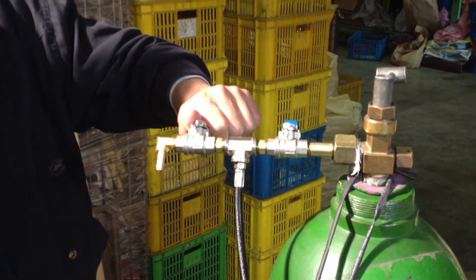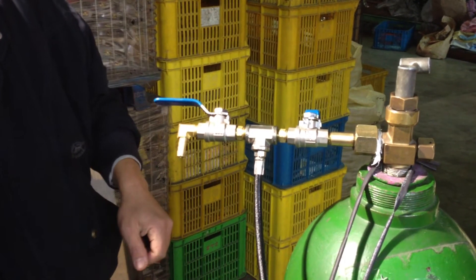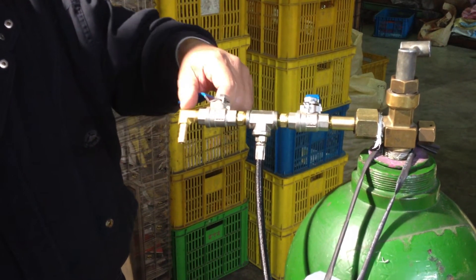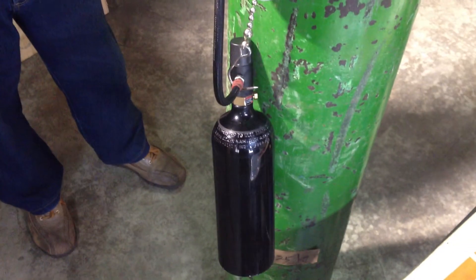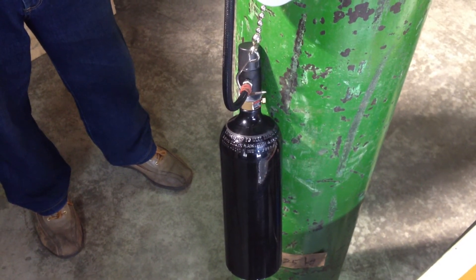It takes about 10 seconds. And then we let go the CO2 from the 20-ounce bottle — it takes about 5 seconds. And we repeat the refilling of CO2 to the 20-ounce bottle again, which takes about 10 seconds.